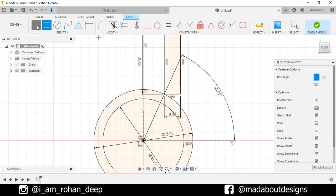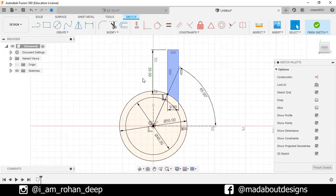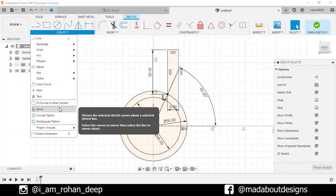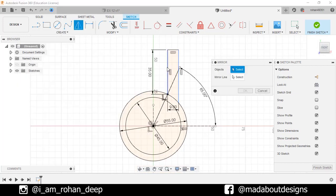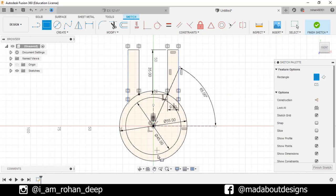Go to Line command. Draw a line from this point up to the circle. Select this line and delete it. Go to Mirror command. Double-click on this line to select the whole polyline and for the mirror line, select this construction line. Click OK. Go to 2 Point Rectangle again. Select the first point vertically aligned with the origin on this circle and give it a width of 5 cm and length of 60 cm.